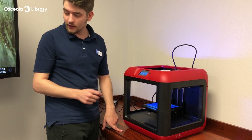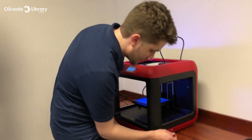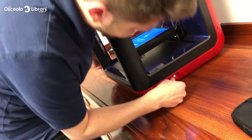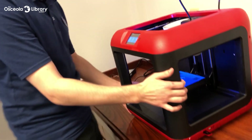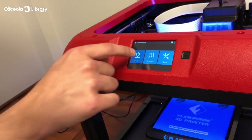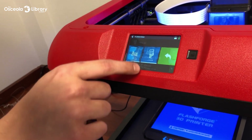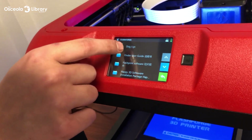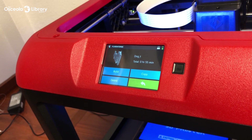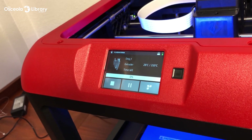Now that we're done creating our file on the computer, we're going to move back over to our machine with our flash drive. Go ahead and place the flash drive into the side of the machine here. We're going to go to our screen, click Build, click the USB button, and we'll see our dog.gx file right up here. Go ahead and select it — it's going to tell us how long it's going to take, and we can hit Build. Now the machine's going to heat up and get the print started.